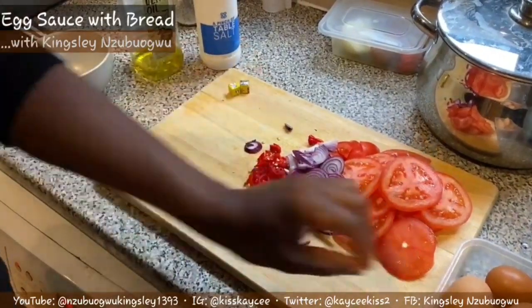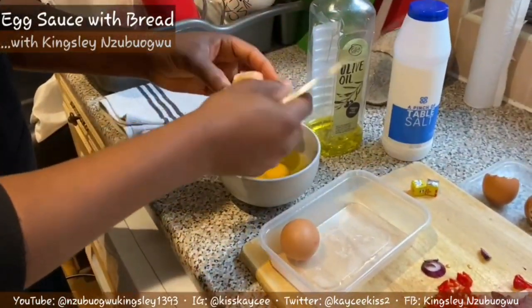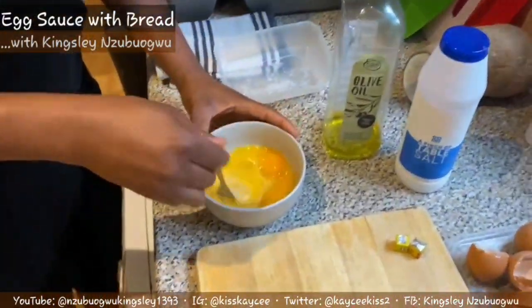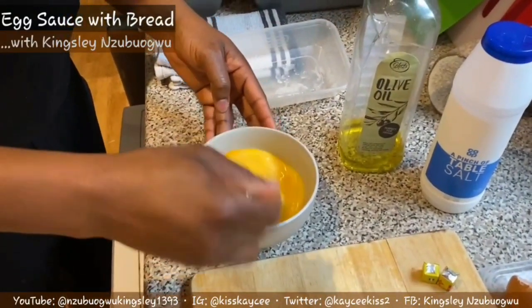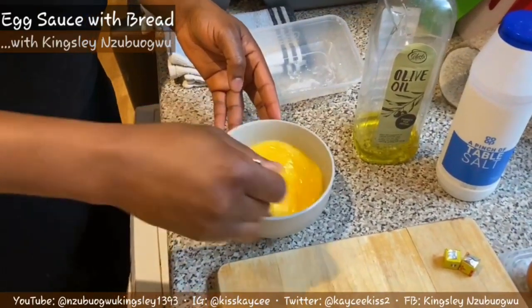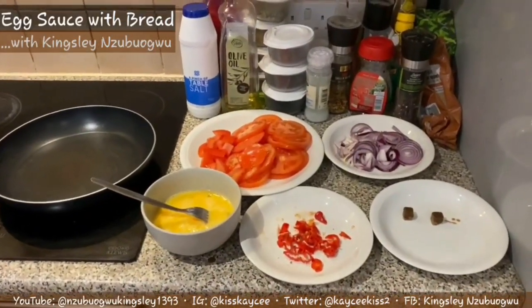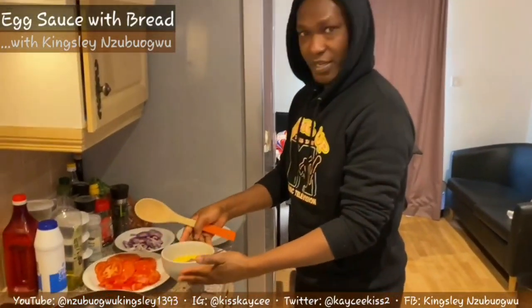Next I'm going to break my eggs into this bowl. So you have the broken eggs in the bowl already - you have to stir it very well so that the egg whites and the egg yolks mix together. Stir it as much as you can until it's even. Now we are ready to cook - I have all my ingredients ready.